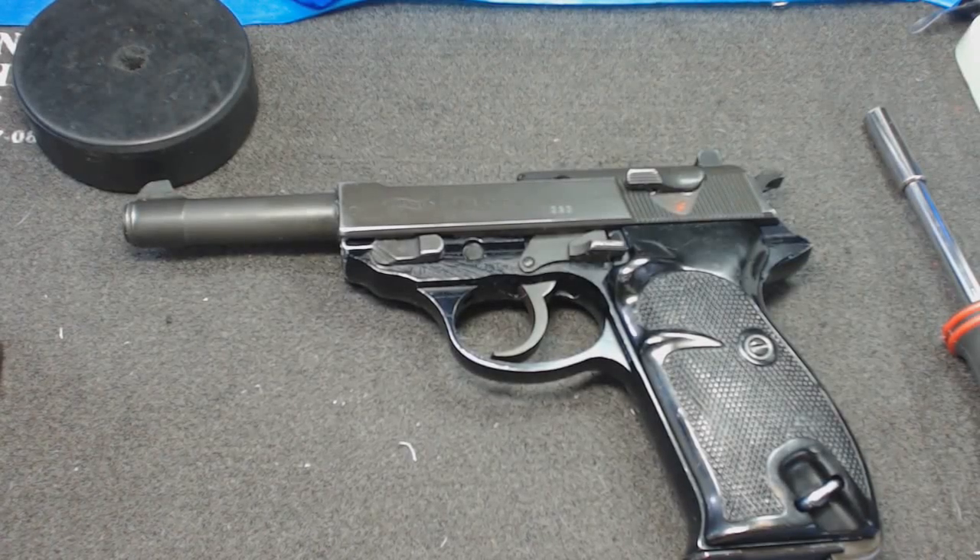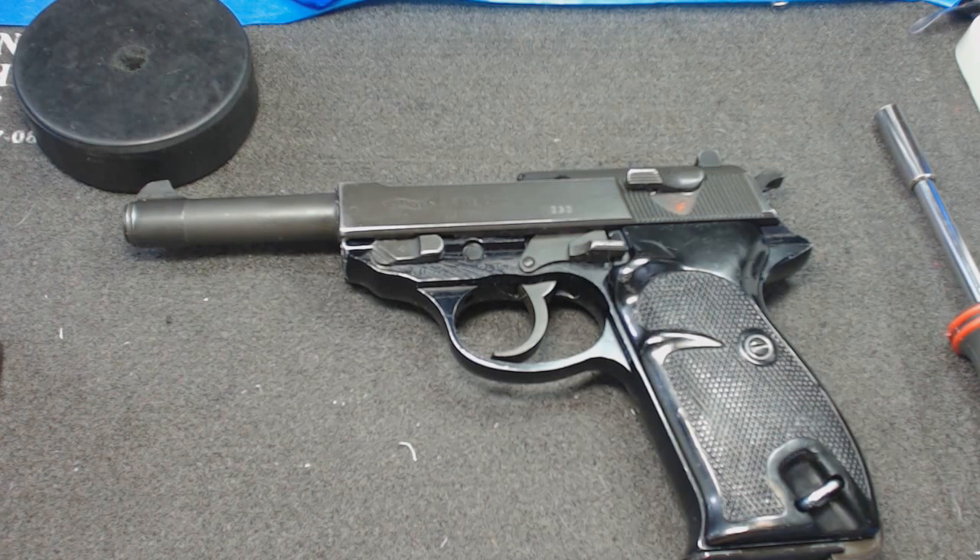Hello YouTube. Today we're going to look at the Walther P1. This was originally the P38 during World War II. After Walther was bombed out of existence, they eventually came back in the late 50s and started making guns again after rebuilding the factory. The West German military wanted more of these. The P38 was originally introduced to replace the quite expensive-to-manufacture Luger — this is a much cheaper gun to make, and also a lot more reliable. It still has some fairly complicated mechanisms but it does have some interesting features.